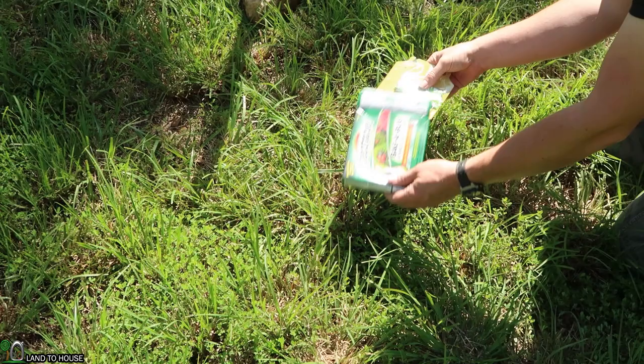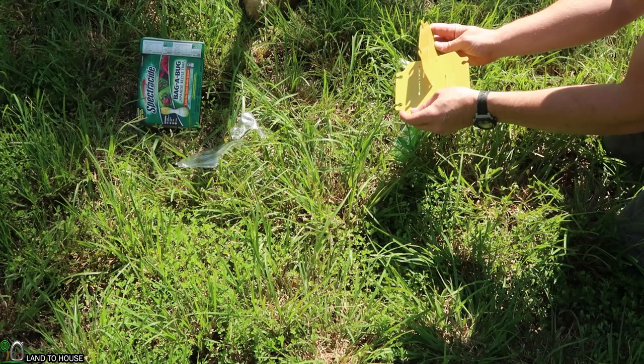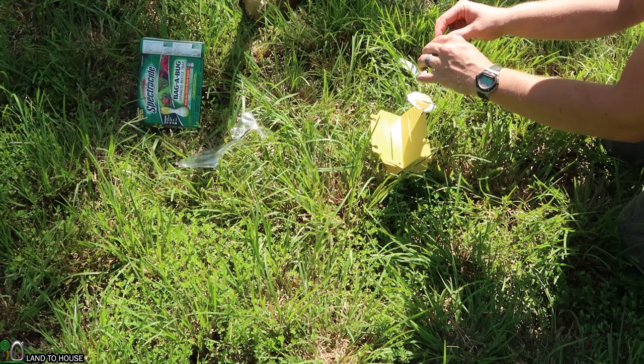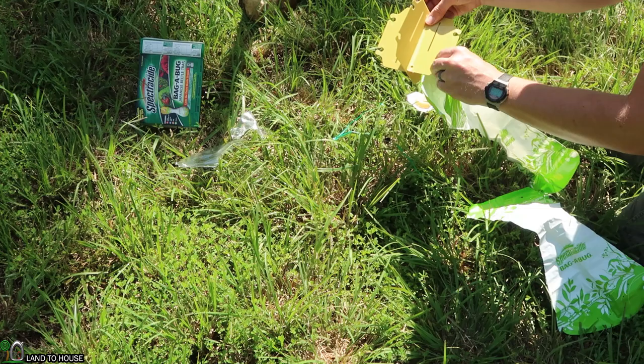I bought this on Amazon for around $9, so we will see how well it works and I will leave the link in the description down below. Okay, so first you have these two yellow pieces here. I'm just going to slide them together like that, and then we have a bag down here with a zip tie. Open up the bag and I'm going to use these little holes to loop into this plastic piece. The lure just attracts the beetles to the bag and they fall in.